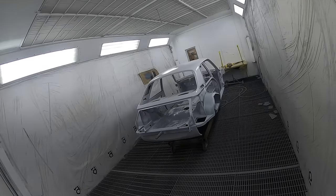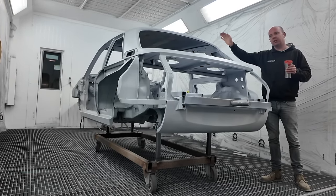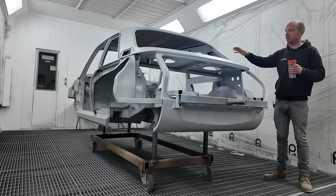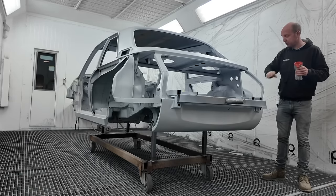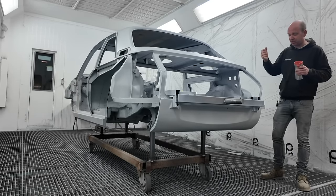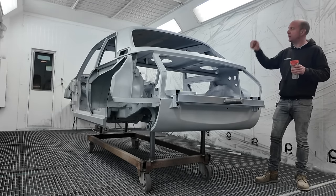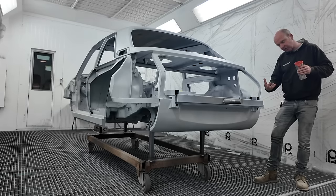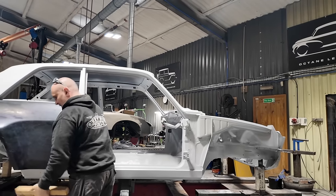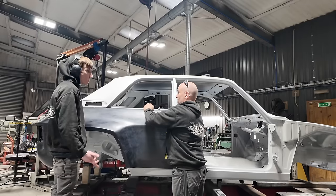Some of this primer may be taken back off during prep, but there's a good chance a lot of it will stay in place. Mark then brought the shell into the booth and applied the Selimix 2K two-component epoxy high-build anti-corrosive, very high zinc content primer to the whole of the topside of the body shell, in preparation for fitting the carbon fibre panels tomorrow.